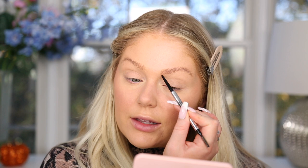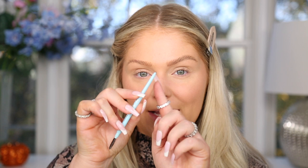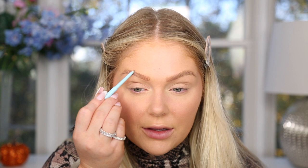For brows, the high-end side gets the Benefit Precisely My Brow pencil in shade 2, retailing for $24 — it has a spoolie on one side and a precise pencil on the other, making it easy to fill in brows precisely. The dupe is the JoA Precision Brow pencil in Warm Medium Brown at about $8 — same concept, spoolie on one side and a tiny precise pencil on the other. Even the names are similar, and they work very similarly on the brows.